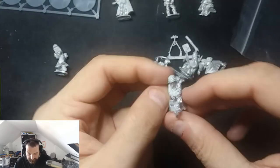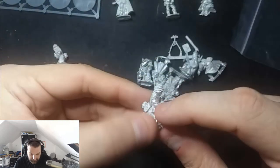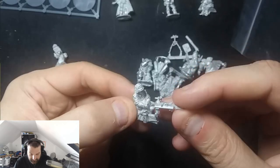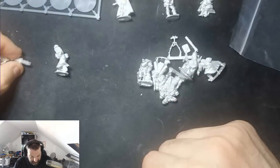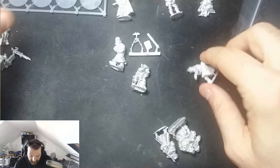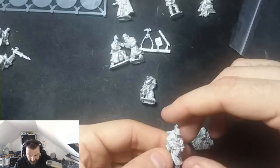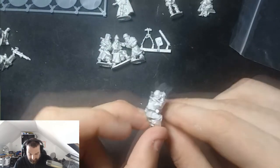That's the MG42 machine gunner — you can tell by the way the model is set. Bear in mind I haven't cleaned up the model yet. There's the gunner. That's the mortar loader because he's holding the mortar round in his hand. There's the machine gun belt-fed, so he goes over there. That's the mortar tube launcher, so he goes there.